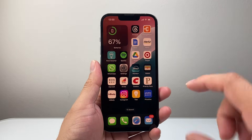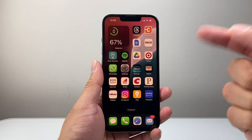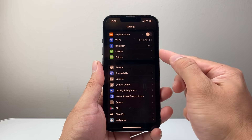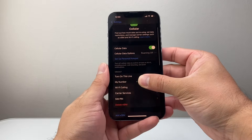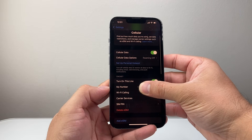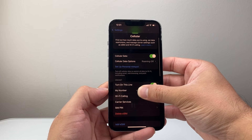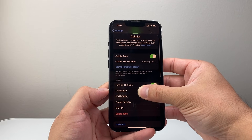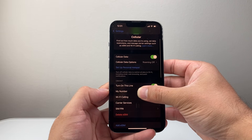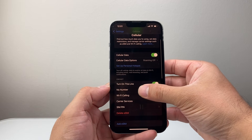The last thing to try if none of these are working is to delete the current eSIM and get it reinstalled. Go to Settings, then General — you'll see a delete option. Delete and then add the eSIM again. The eSIM can be added with the QR code from your carrier, or if you have another device with the QR code you can scan it, or tap on the configuration email sent from your carrier to get the eSIM added.